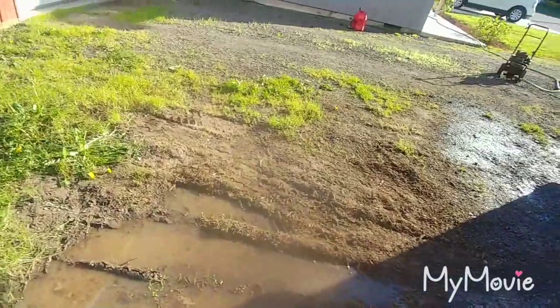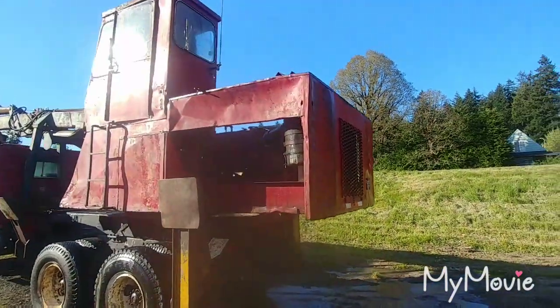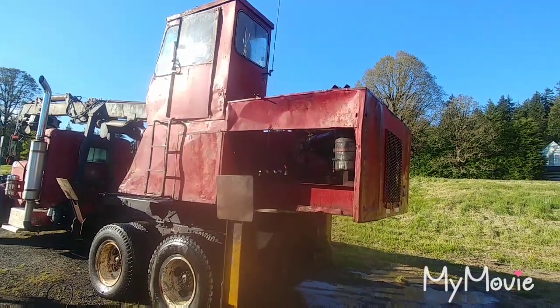Definitely made a mess out here — there's standing water everywhere. But one step closer. Now let it dry and start pulling everything off to get to the head.